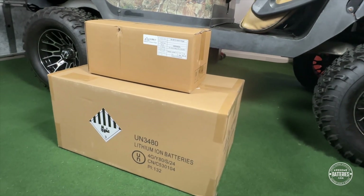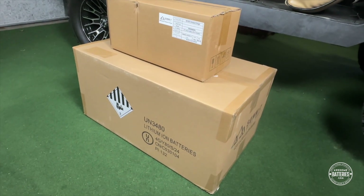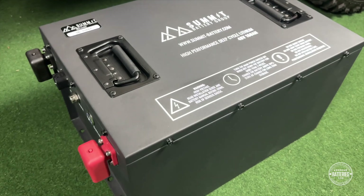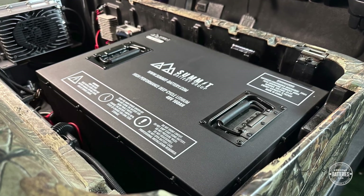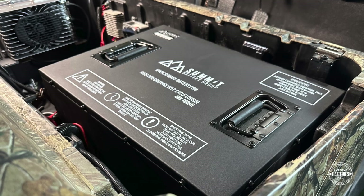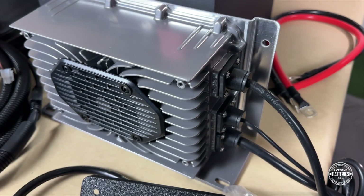Your Summit battery and installation kit will ship in heavy-duty cardboard boxes strapped to a pallet via an LTL freight carrier. This is the 51-volt, 160-amp-hour Summit battery. This high-capacity battery comes in a gunmetal powder-coated steel shell that looks awesome in any vehicle. The installation kit includes the onboard charger and main battery cable replacements.